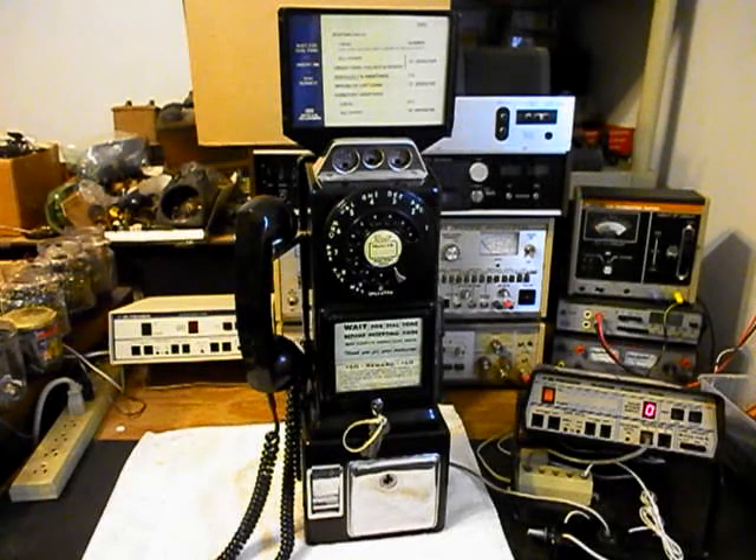Today I want to show you a really cool Automatic Electric 3-slot payphone, and this is John's equipment from Illinois. It's a really cool telephone in very good condition, and we'll do some still pictures of it.